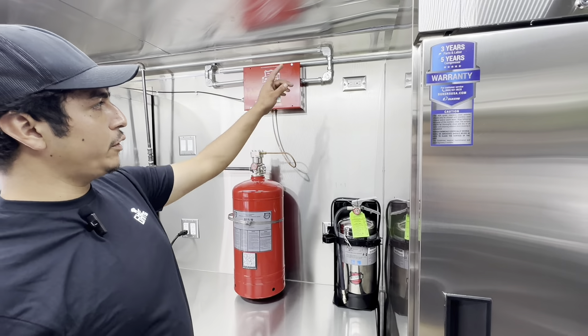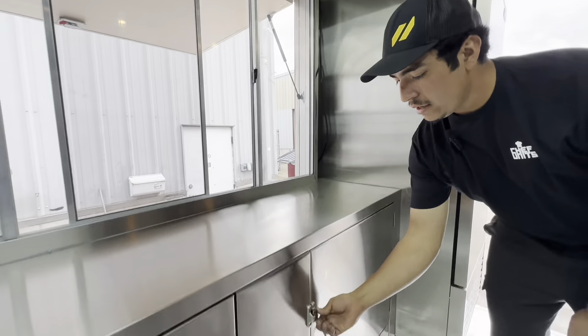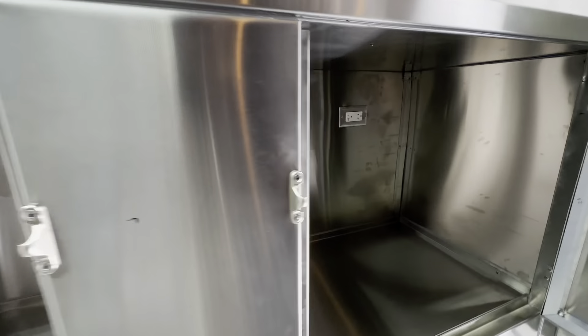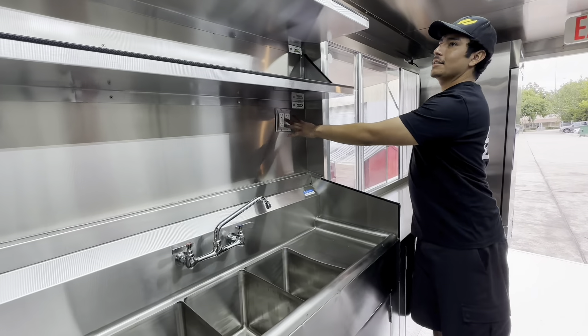Right here you're going to have one, two, three outlets on this side; four on the next; two inside the cabinets — five, six; and one above your sink — seven.